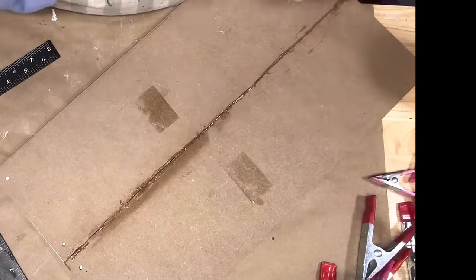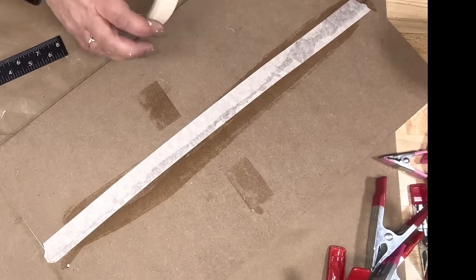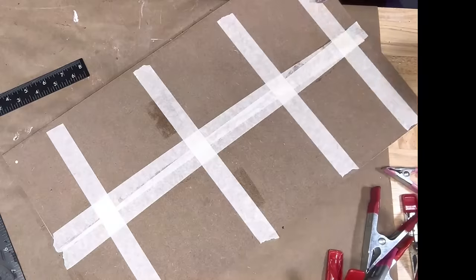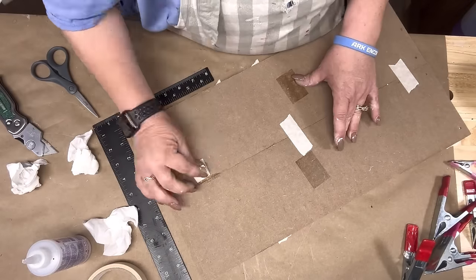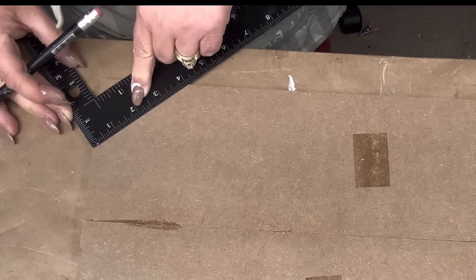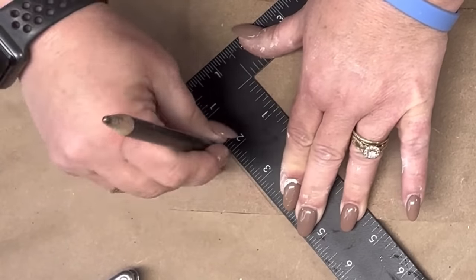Then I'm gonna take that Beacon Fabric Tack Glue again and put it down my crack, then run some masking tape and then across, over the center again, and across. You guys, this keeps my signs together — and it looks better than putting sticks on the back.